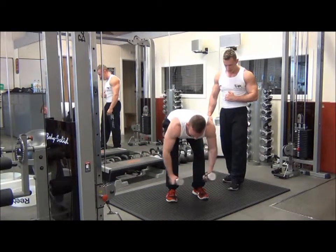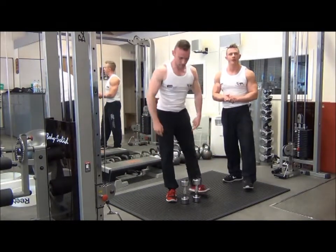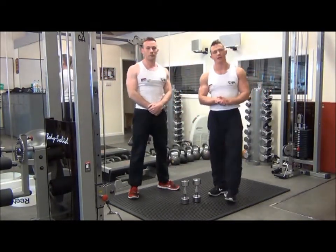Let's go for one more rep. Excellent. And that's it. So that was bent over dumbbell lateral raises, which is a shape exercise for the posterior deltoid.